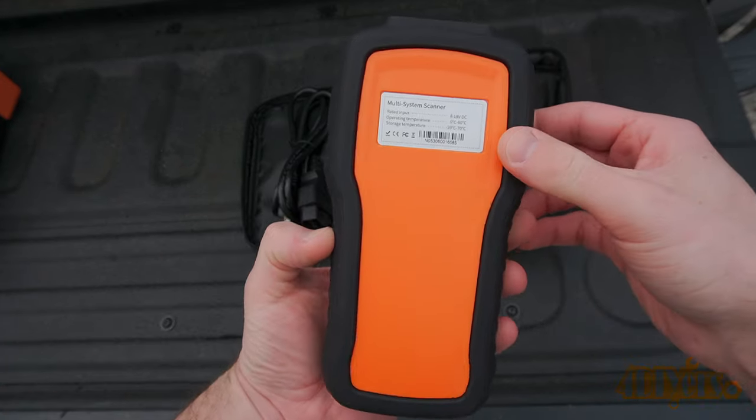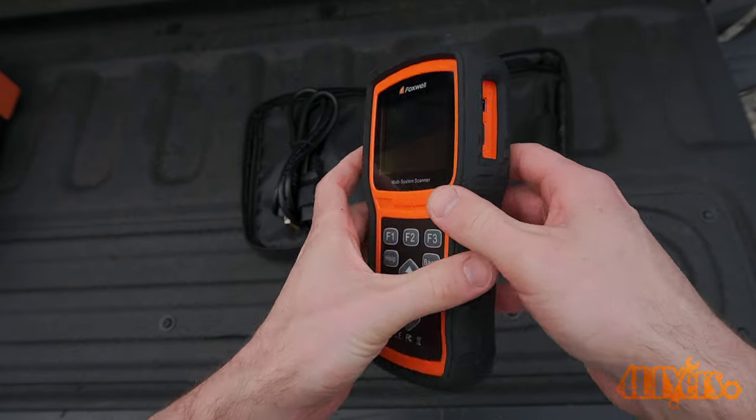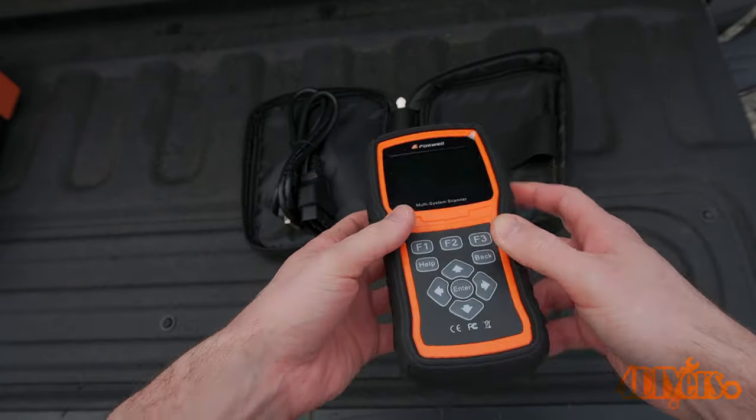When opening up the box, you can see the scanner is neatly packed in its own fabric case. Inside that case is the scanner and cable.